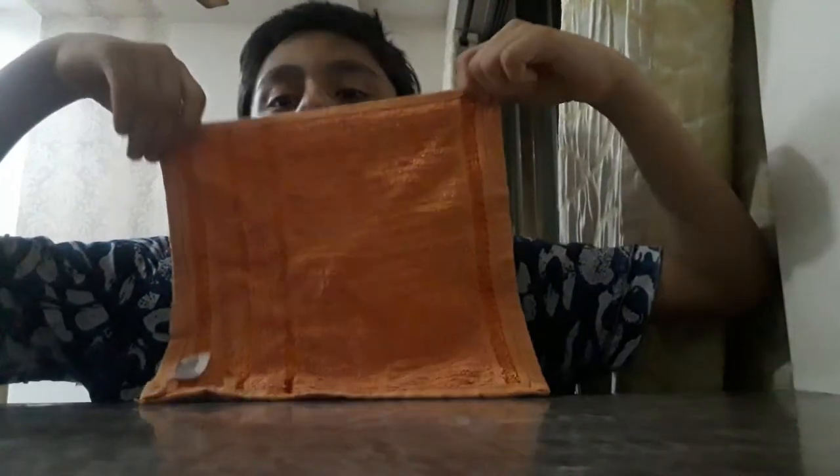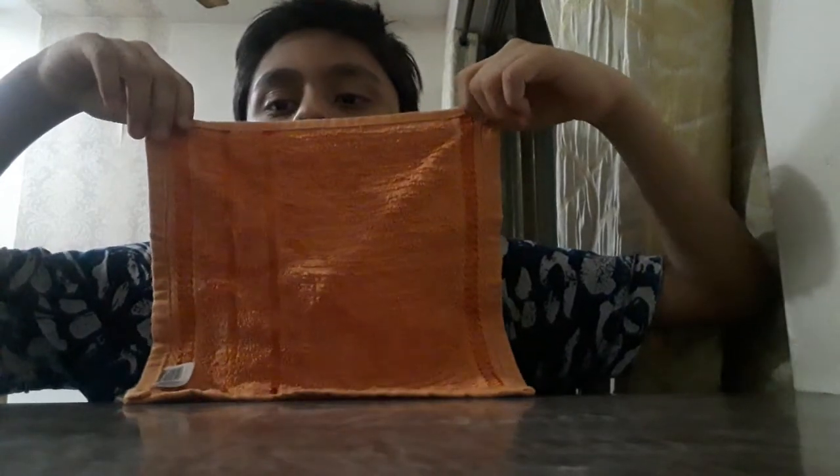Hello friends, I am Vyanshya and I am going to show you how to make a gun with the help of this napkin. So we will start now.